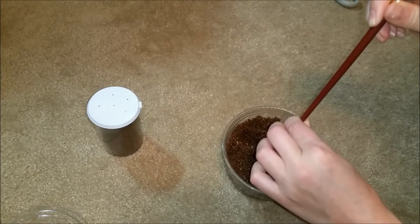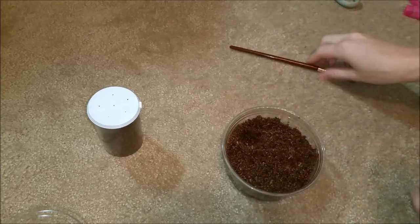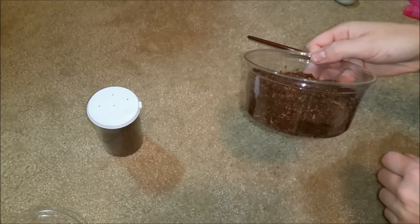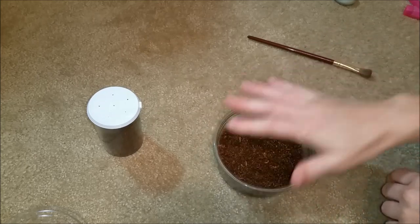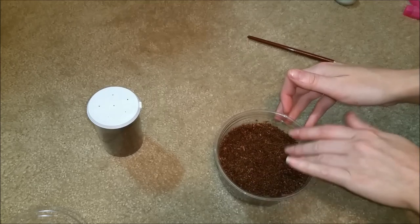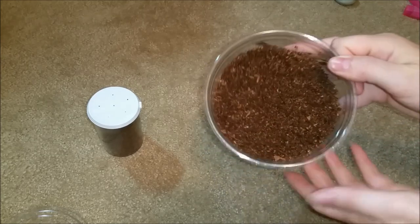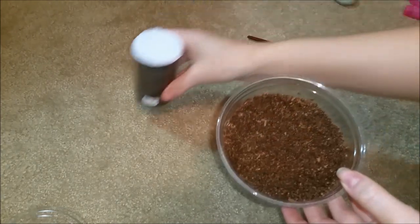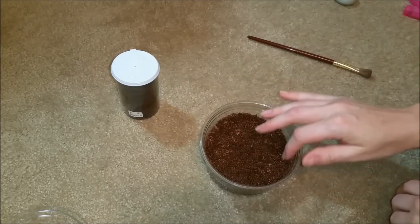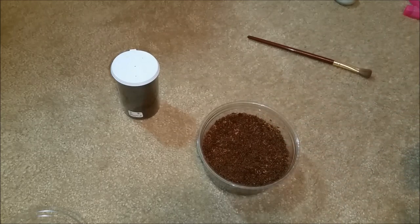So here I have coconut fiber. You can get it at PetSmart or something like that — a big bag of it. It's the Cocoa Husk stuff, they call it a bunch of different names. So I just have a bunch of that in here, and this is a clear deli container. I put some cocoa fiber in here and I put a little bit of water in there and mixed it up to make it a little bit moist. With a guy this small, you probably still need it a little bit moist, but not soaking wet. You don't want any of them soaking wet. But this guy isn't going to have a water dish until he's about three inches or so, so you need to keep that substrate moist so that he has something to drink from.